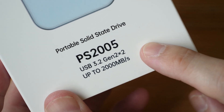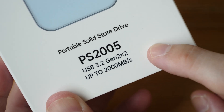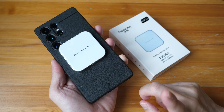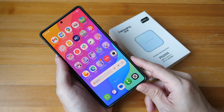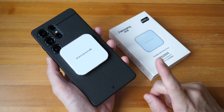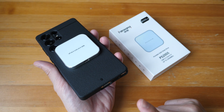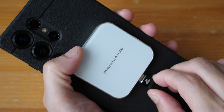The transfer speed is advertised to be USB 3.2 Gen 2x2 — not USB 3.2 Gen 2 — and there is actually a big difference. The advertised speed is up to 2000 megabytes per second. However, the USB-C port on this S25 Ultra is USB 3.2 Gen 2, not Gen 2x2, so the transfer speed is half — around 1000 megabytes per second by the advertised specification.